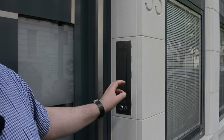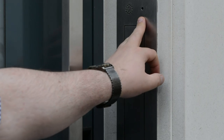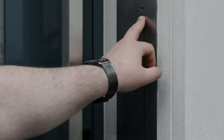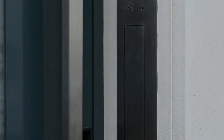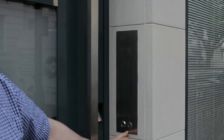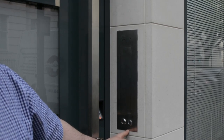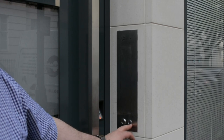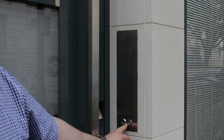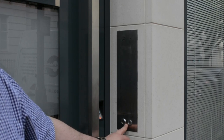Our intercom is built into the letterbox. This tiny hole is the intercom camera, with the speaker built in, and all the way down we have the microphone. This is a doorbell button and a reader for the key fob — a one-wire key fob.